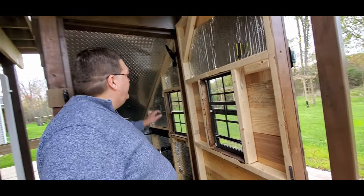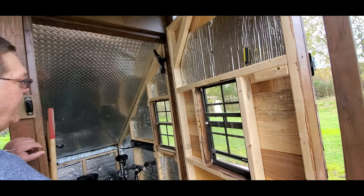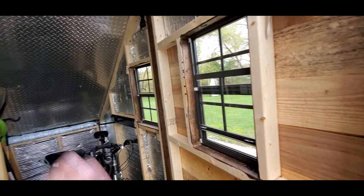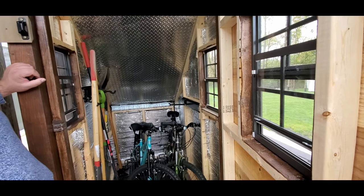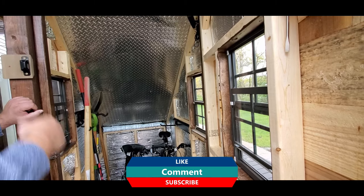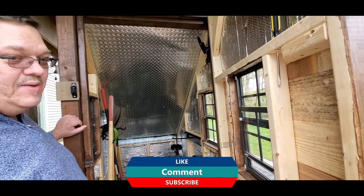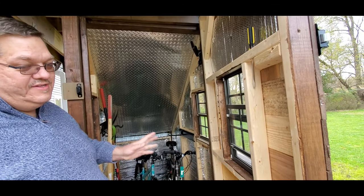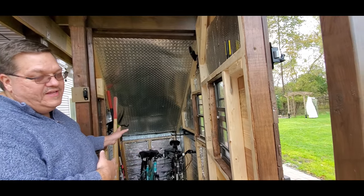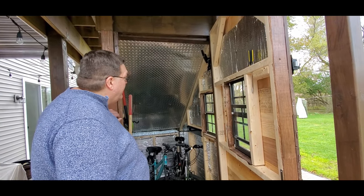I went out and got this thermal wrap from Home Depot and put that on there just to help keep it a little bit more wind insulated. What we're kind of expecting is that we'll put some of the summer stuff out here, we can lock it up if we want to, and then during the summertime we'll bring the summer stuff out and put some of our winter stuff in there. It's just a nice way to give us a little extra space where we need it.